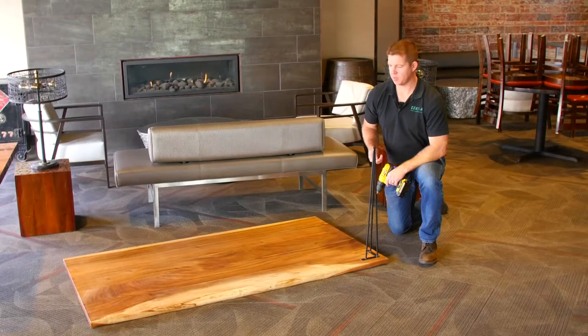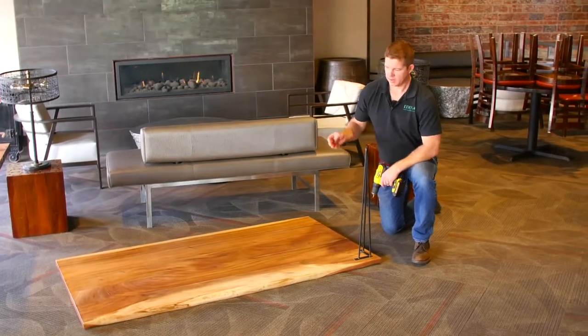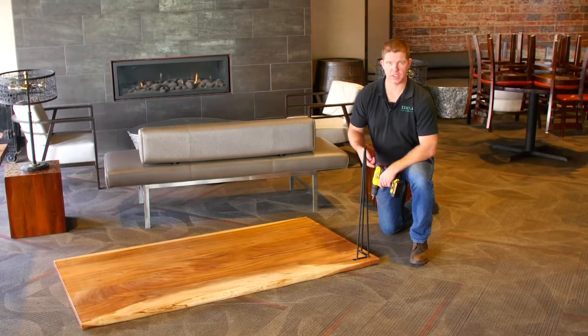I've picked out my favorite top and then I'm going to use that at the very top of my table. So I flipped it over and what I'm going to do, I'm going to go ahead and screw legs to the bottom of this acacia.